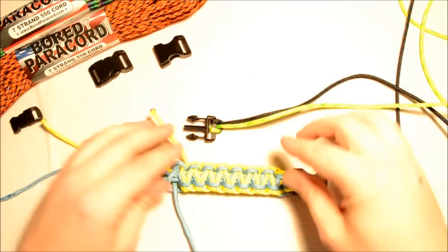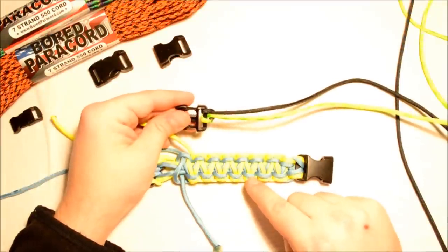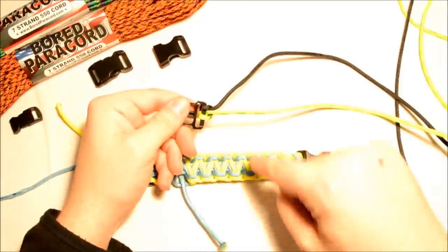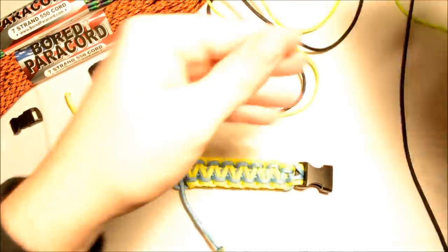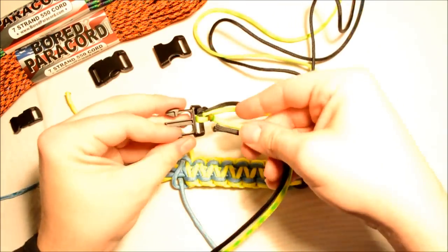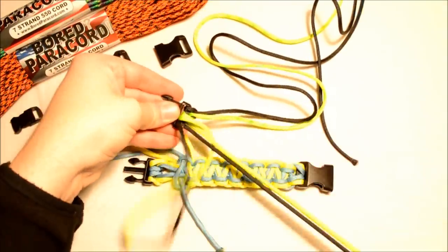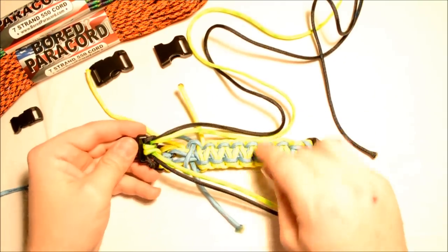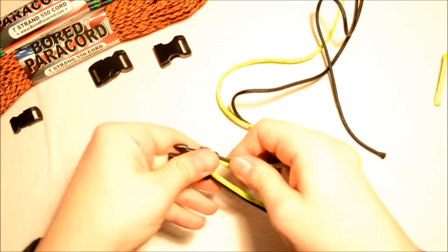Whatever color you want on the outside of the bracelet — on this example it's yellow on the outside and turquoise on the inside — you need your outside color to be on the outside half of your cow hitch. I want black on the outside, so I'm going to make that my outside color. Going down through the top of the buckle, make sure your outside color is on the outside of the buckle. I want my inside colors to be this Day Glow. I've got two cow hitches in total — 24 feet of paracord on here.